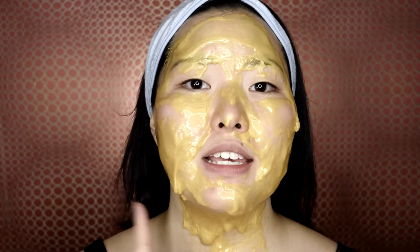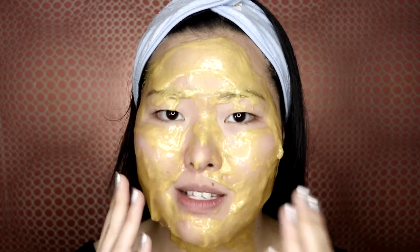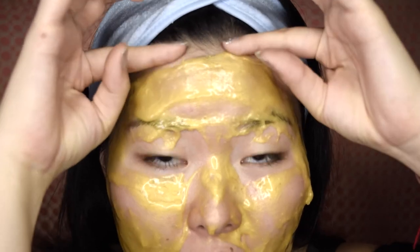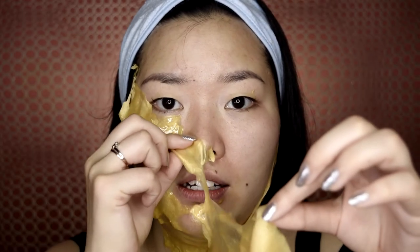The mask has hardened — look at that! I look like a golden Buddha. The feeling of this mask is a little bit weird because it's burning but at the same time it's cooling, so it's like a double effect which is very strange. And now I'm finally going to peel it off. Wow, it's peeling off very, very well! In terms of peeling, this mask is an absolute winner — it came off nearly as a whole piece, apart from the nose.